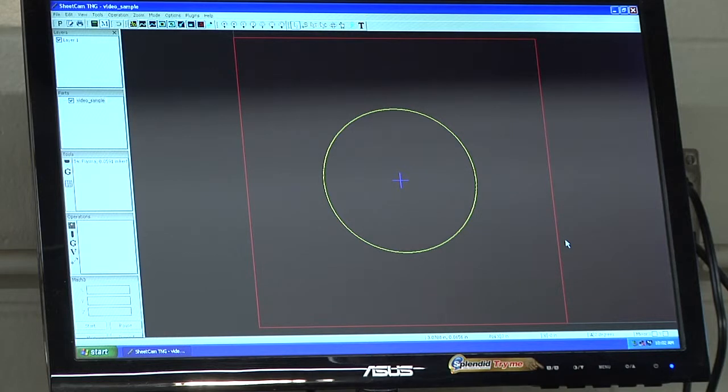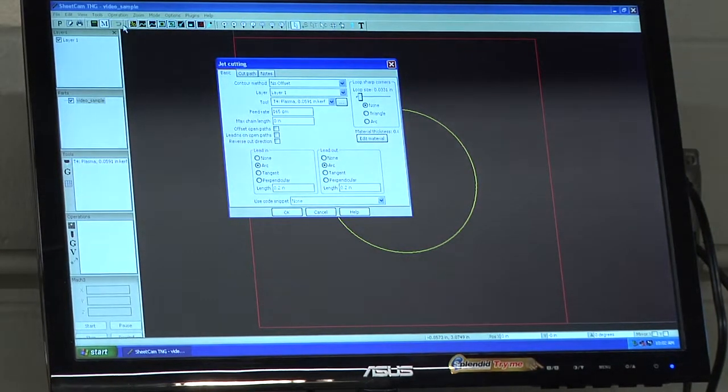Now that the geometry is visible, we need to start setting up what we actually want to cut. We're going to do a plasma cut, so go up to Operation, then Plasma Cut — this will start a new plasma cut operation. There are three tabs at the top, but we are only going to use the leftmost tab. A lot of these settings are defaults, but we do need to set a couple of them.